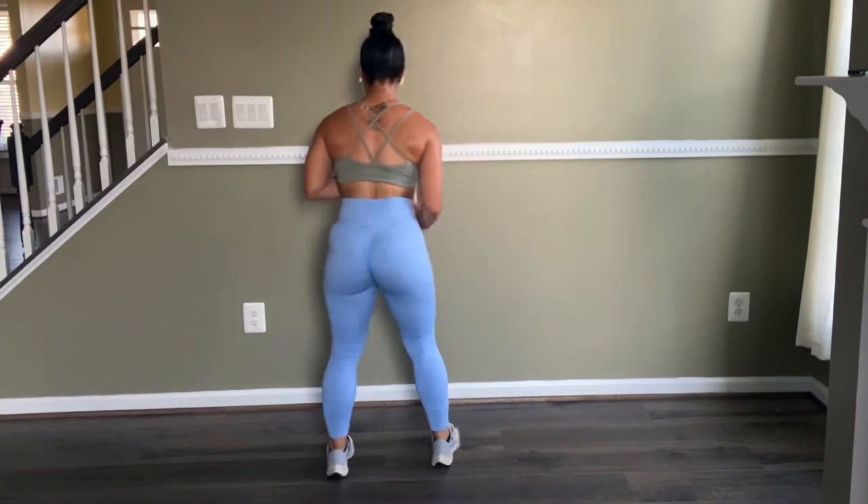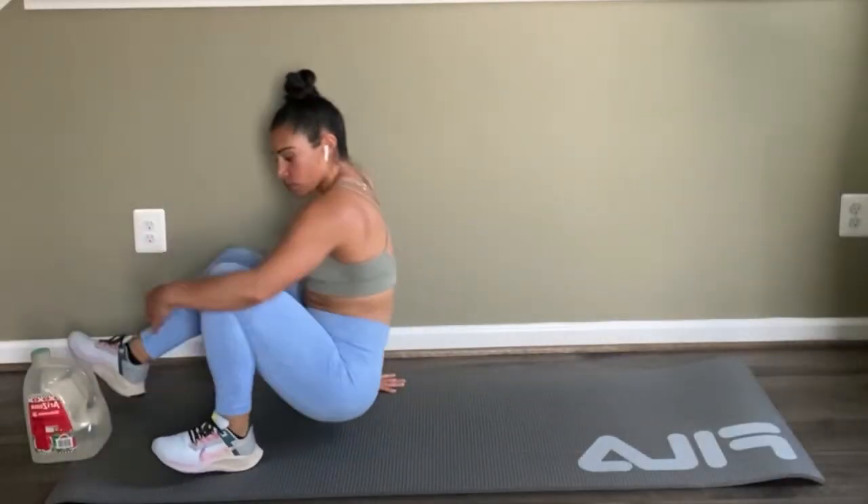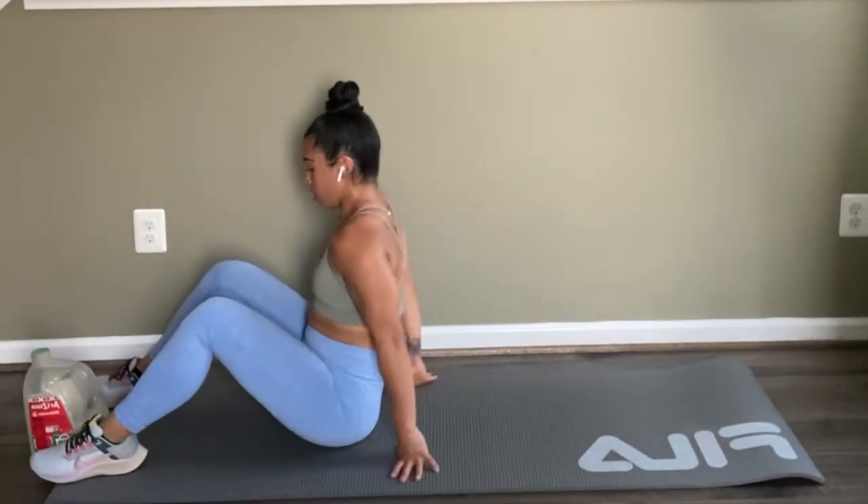Don't forget to breathe — on this day it was really hot, so drink your water. For those of you wondering how much water I drink: I drink the whole gallon, in case you haven't seen my Instagram stories.